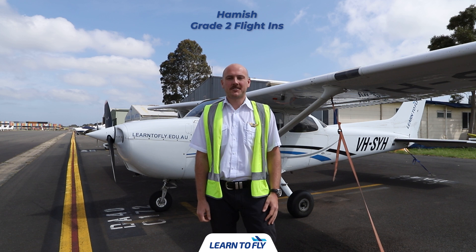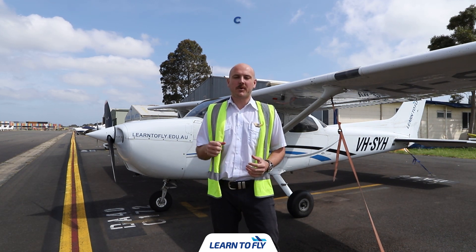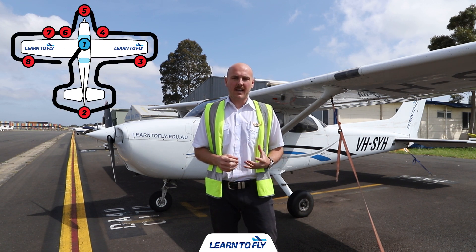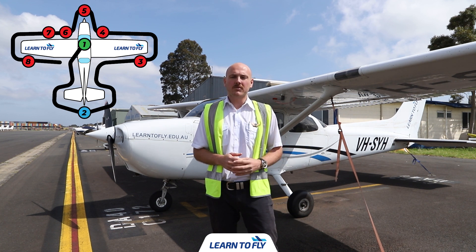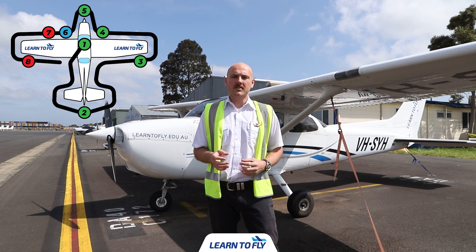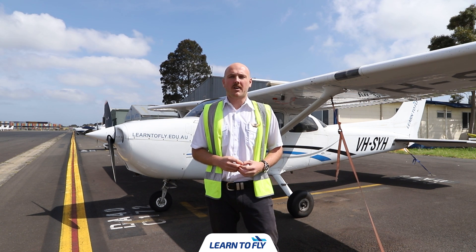Hi, my name's Hamish. I'm a Grade II Flying instructor here at Learn to Fly Melbourne and today we're going to be looking at completing a pre-flight for one of our 172R model aircraft. We're going to start off with the cockpit, then look at the tail section, moving up to the right wing, the engine in the nose, back to the left wing, and finally getting it ready for flight.